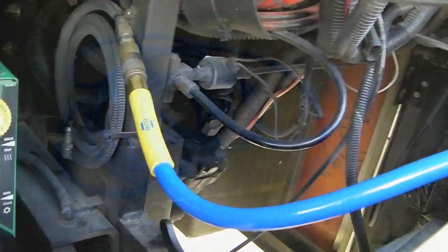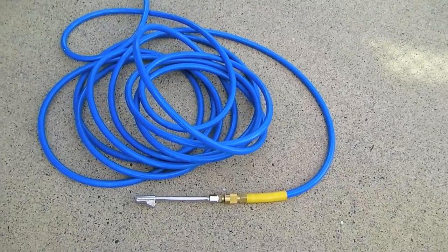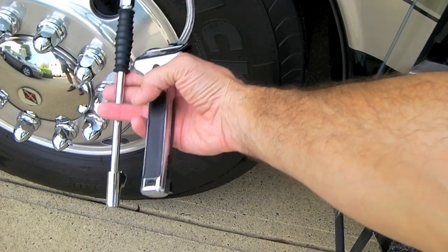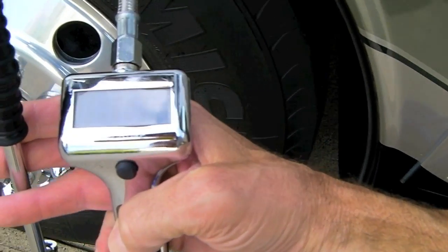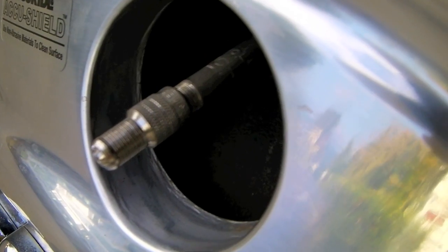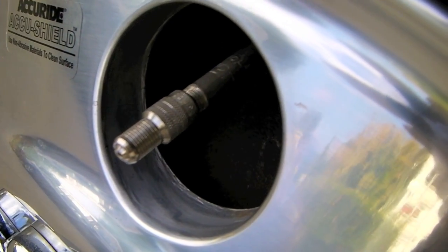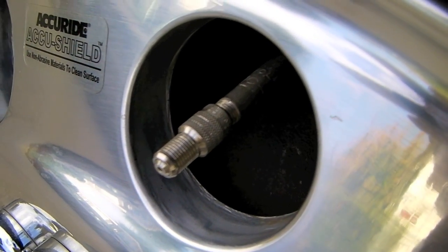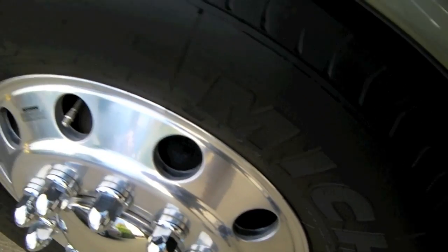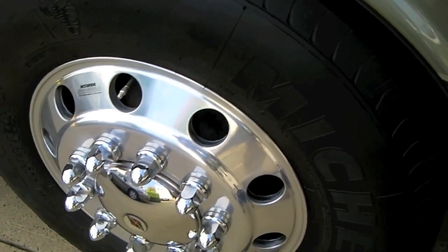We're all connected in the front and this hose is plenty long enough to reach all the tires. You're going to need a good quality digital air gauge — this one is a little fancier than most, made by Accu-Tire. We've also made life easy by fitting special caps to our valve stems that don't require removal to check air pressure.